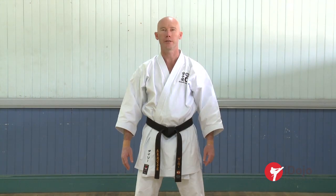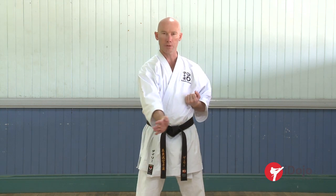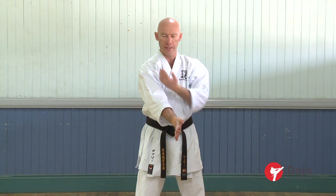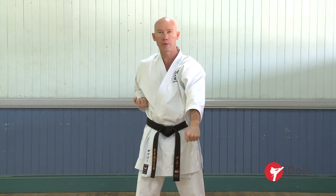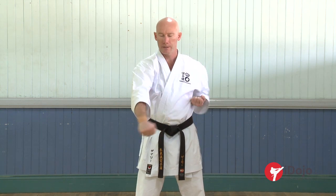Now we're going to add the check into the movement. Again, as we saw in the rising level block, two hands are working. This time, one hand comes across to check, to receive the attack — a lower level punch, or a kick coming through. Hands up high, and reinforcing the check with a lower level block, hitting with the outside of the forearm. Across, up, and down.